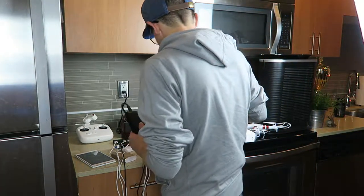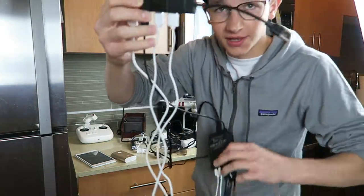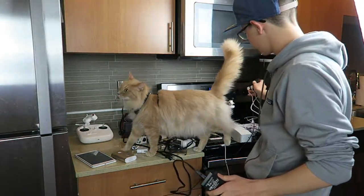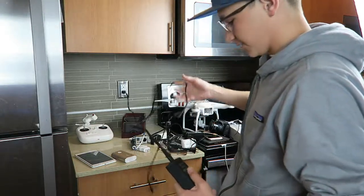I had something kind of like this before, but nothing this extravagant. I'm going to be adding on to it. I've got all these cords I need to sort out. That's my cat Dirt Bike — if you haven't met her before, she could help us out. Anyways, let's get into it.